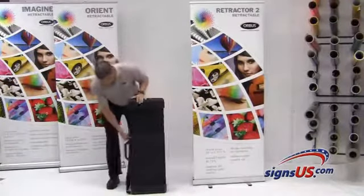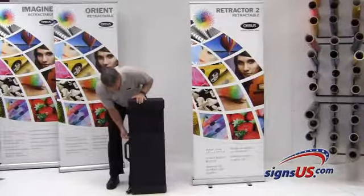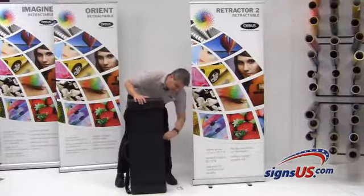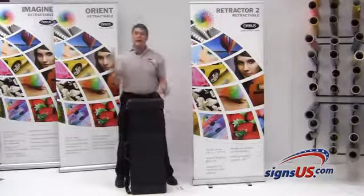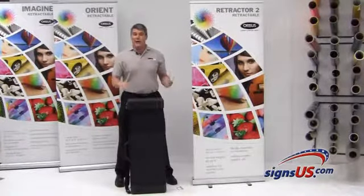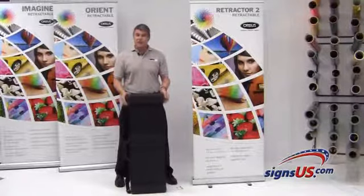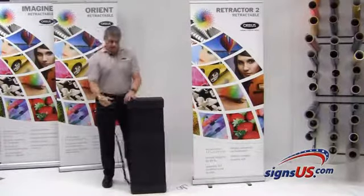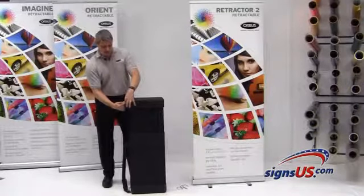The way this works is there's a pin here that releases a telescopic mechanism on the case. So whether the banner stand is 31 and a half inches wide or up to 44 inches wide, it will fit in this case because it is adjustable with a telescopic feature. There's also a nice shoulder strap that simply clips onto the ring.